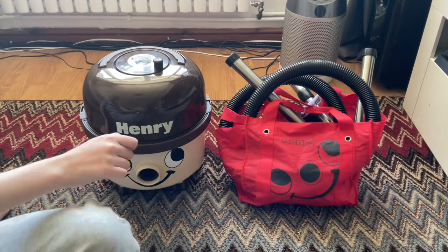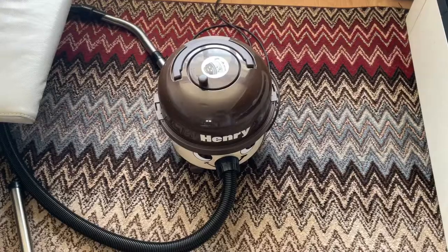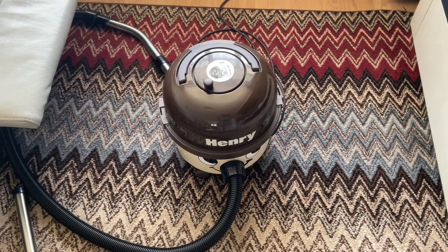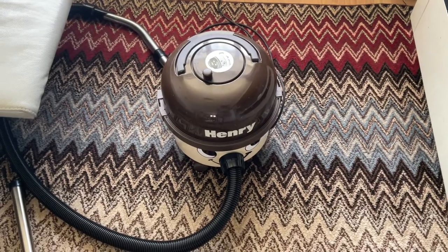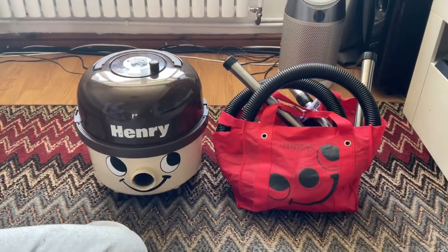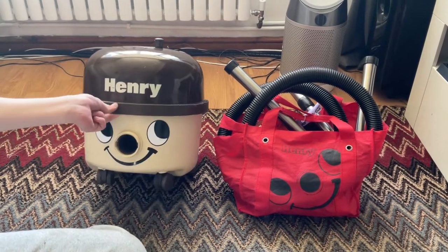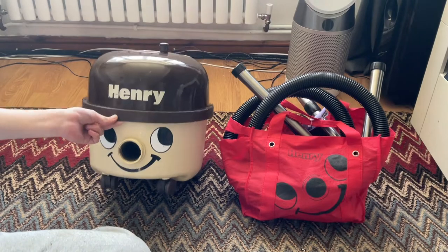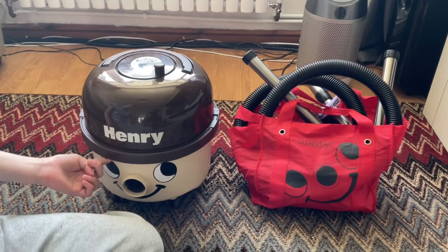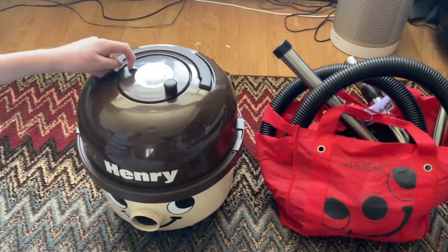Welcome to another Vacuum Ad 8 video. Today is a very special day in British traditions because it is Trooping the Colour and one of the Queen's birthdays. So today I thought we'd do the after-look and demo of this great British-made vacuum cleaner — a 1991 Henry HVR 200.